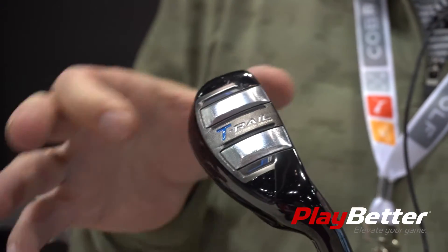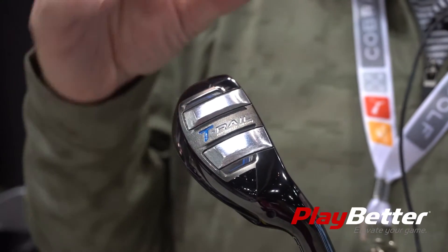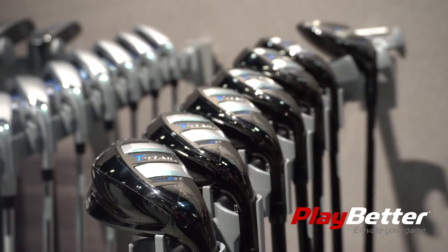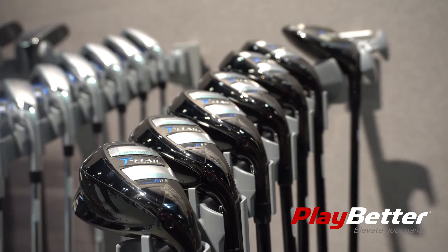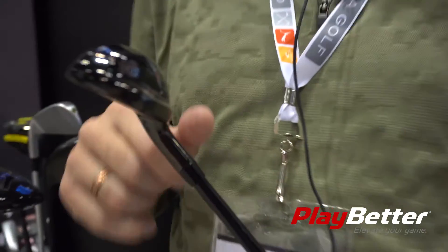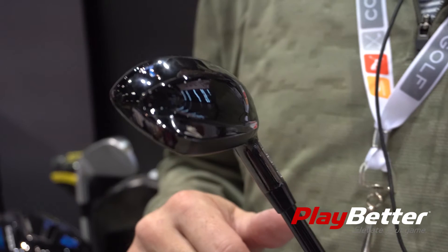The other cool thing about this is a very wide sole design, so that helps keep the weight very low and further back, creating high launching, forgiving, and long distance shots. We also package it with our black PVD finish — a great looking hollow iron for super game improvement golfers looking for a little bit of help in their game today.